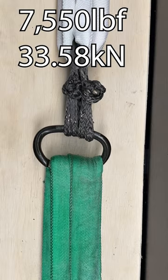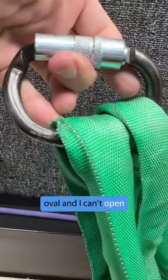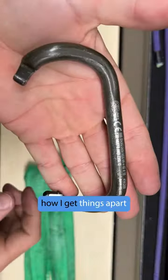Rotated. Now it's more oval, and I can't open it to get this thing off. But there was only a way to open that — that's how I get things apart here.